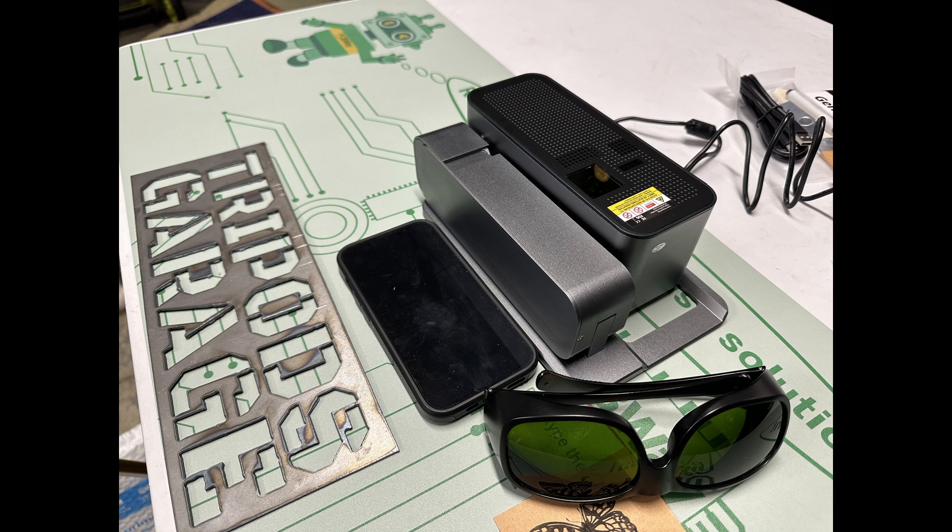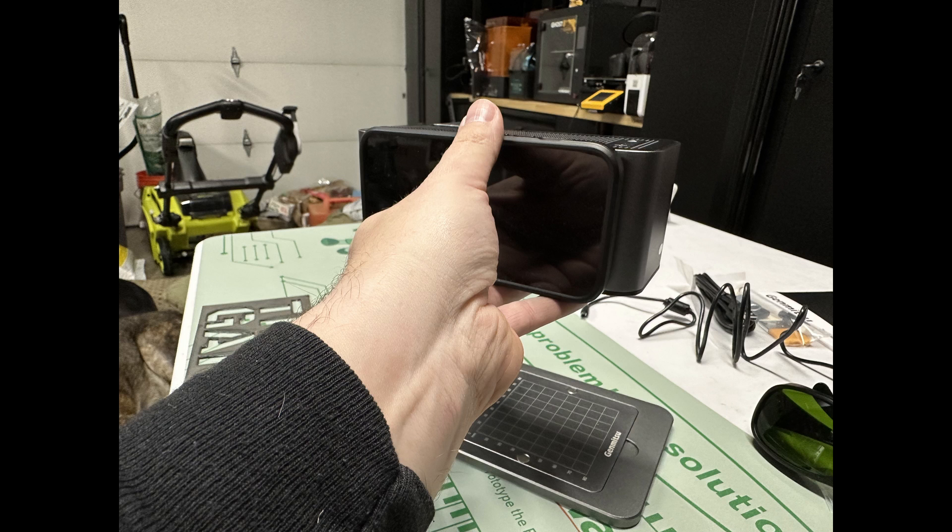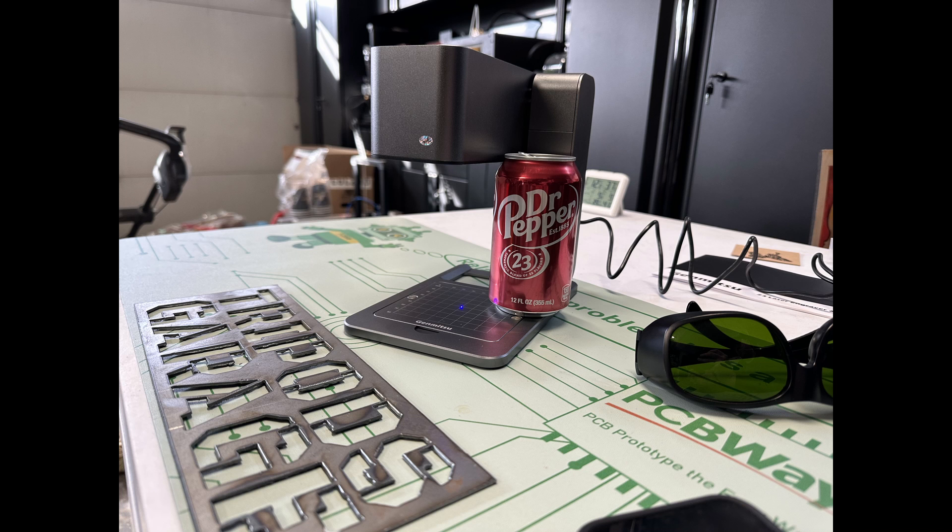How small is this when it's folded? Well, that is an iPhone 12 next to it. Yeah, it is pretty small, because in the pictures as I'm using it, it'll look kind of big. But trust me, it's a pretty small laser engraver.